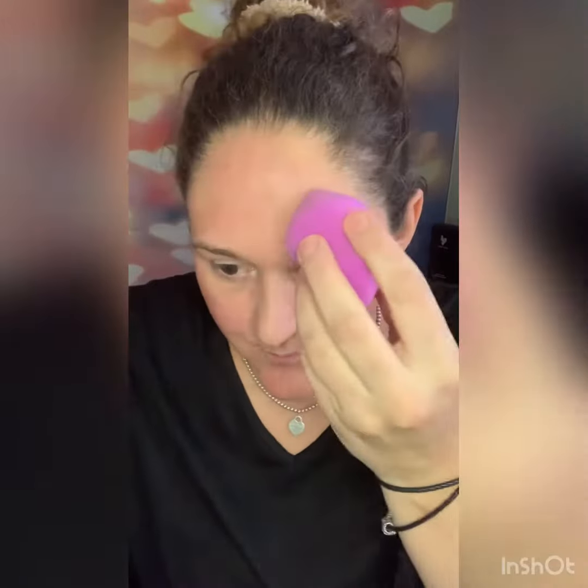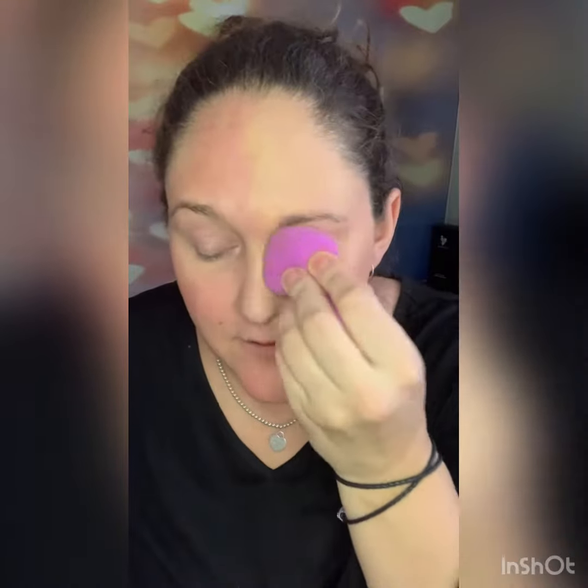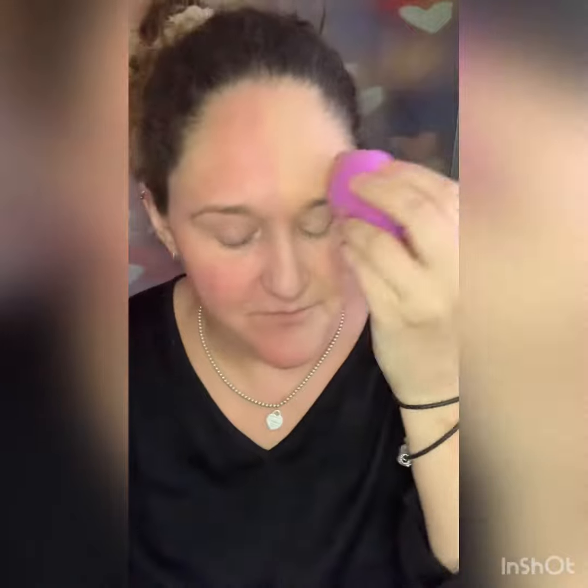It covers up all of those imperfections. I'm just going to put a little bit more and do my forehead — you'll see my sunspot gets covered. It is amazing. So good!